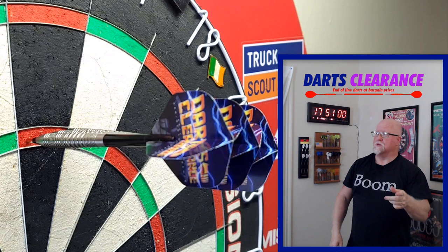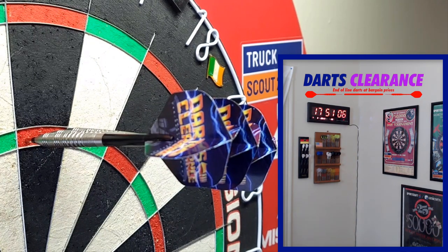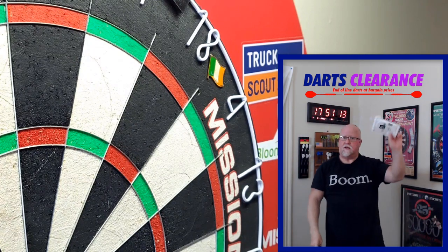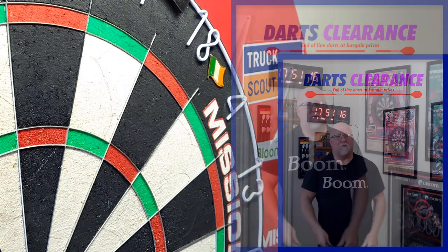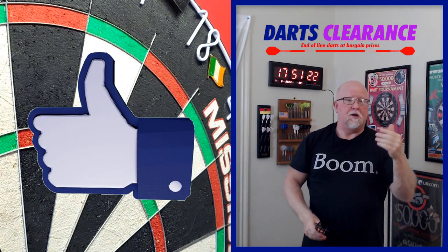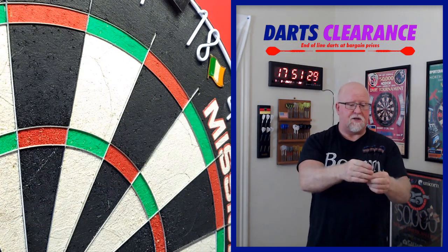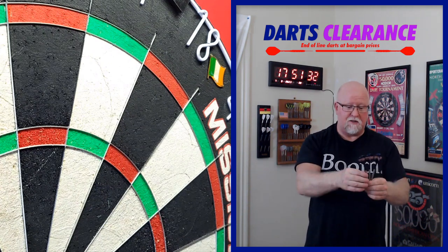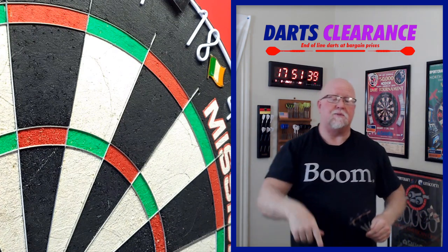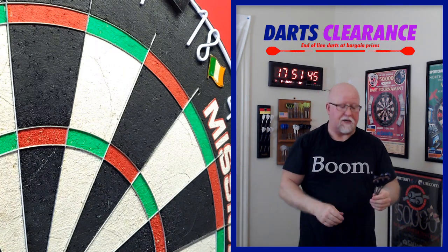That was an absolute perfect — right, middle, left. We'll take that all day long. Hope you enjoyed the video and that 180. If you did, hit thumbs up, and even better, leave a comment below — let me know what you thought of these Darts Clearance darts, and if you've bought them, let me know what you think. Reminder: link down below in the pinned comment takes you straight to the Darts Clearance website.